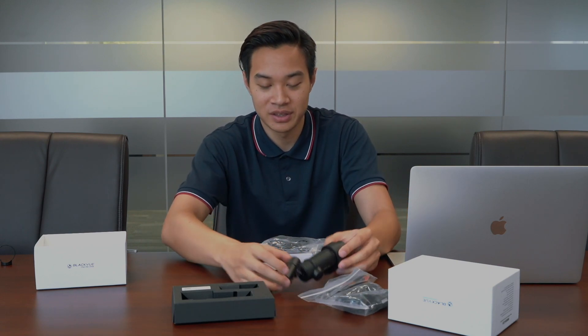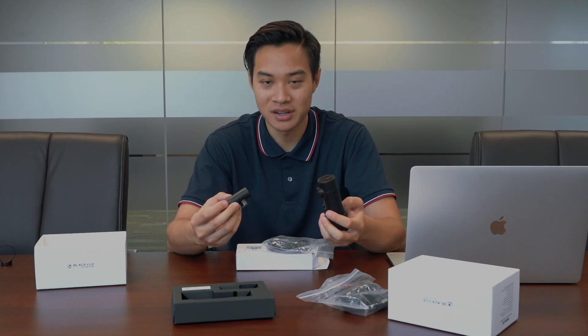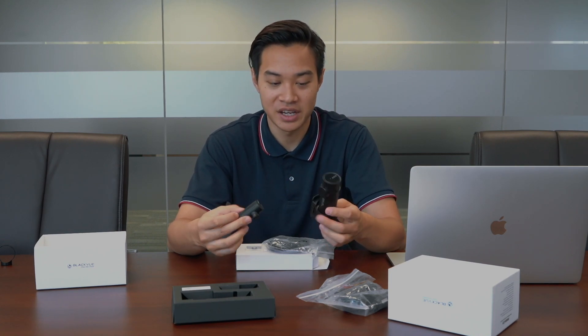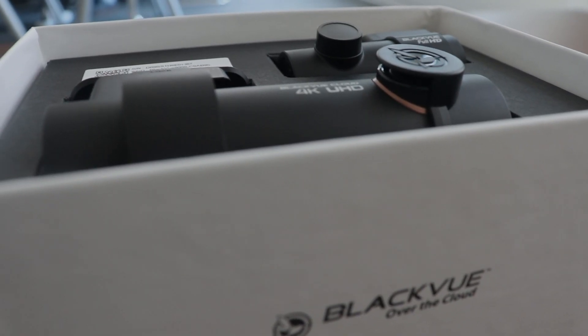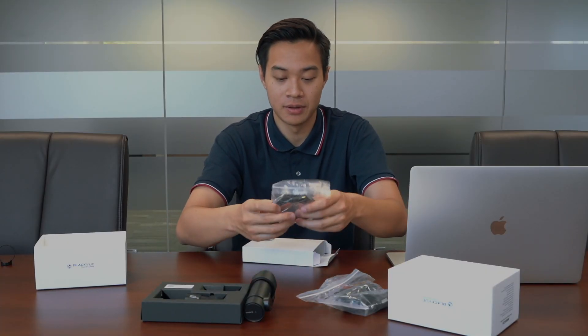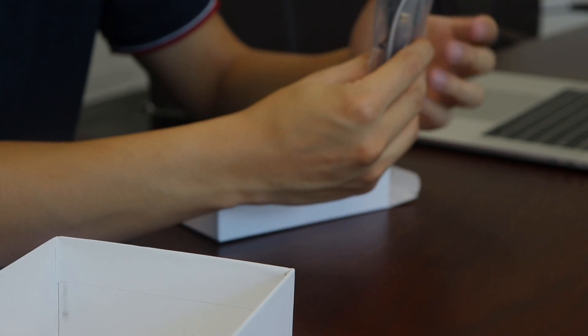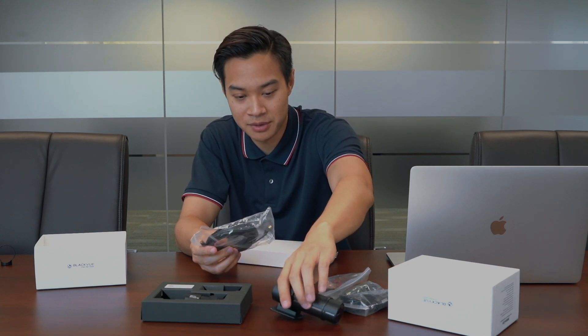A really cool touch about this DR900S is that it comes with two cameras, because a lot of dash cams these days the original package only has one — so it's a really good complement that they give you two of these. This is the rear camera connecting cable, which connects your back camera to your front camera.